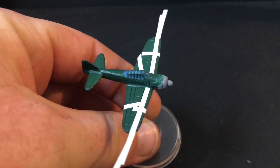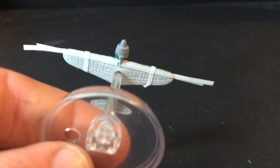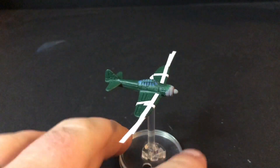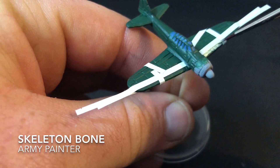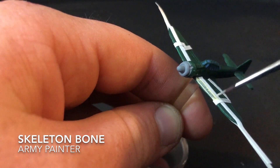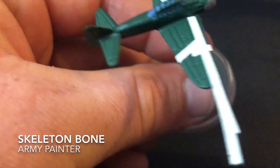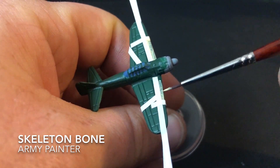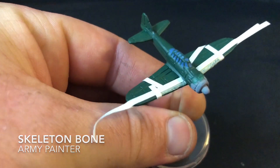Once all your Angel Green has dried, get yourself some masking tape — for this I used 2mm masking tape from Tamiya. I'm going to apply some thin lines of yellow on the front of the wings, so roughly place your masking tape across the model as you can see in the video. Make sure you press it down quite firmly so paint doesn't slip under. The first paint to apply once that's all in place is Skeleton Bone from Army Painter — thin it down because you'll be putting a couple of paints over this area. Two coats is enough; it doesn't need total coverage since you'll be applying yellow paint over the top — as long as it takes the darkness of the green out, you're ready to move on.